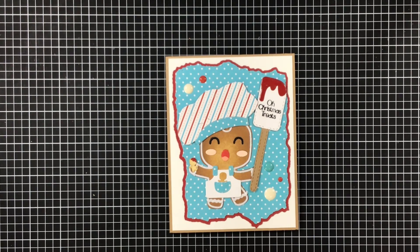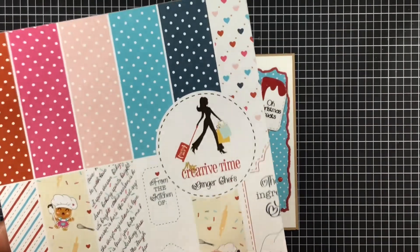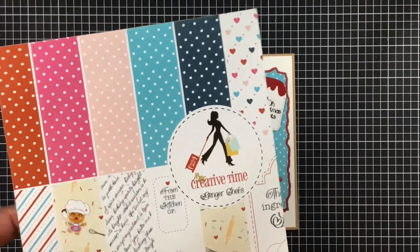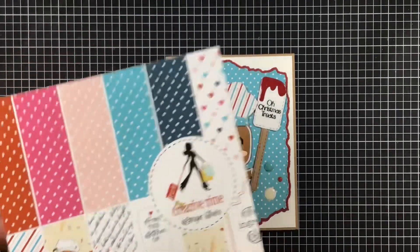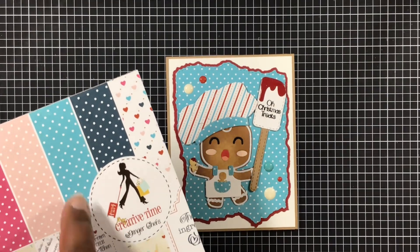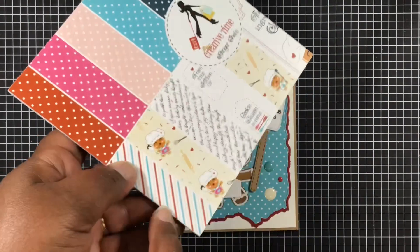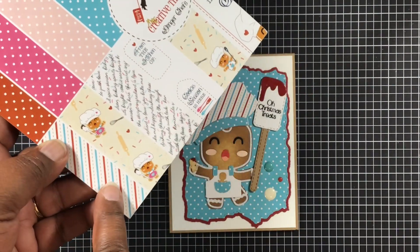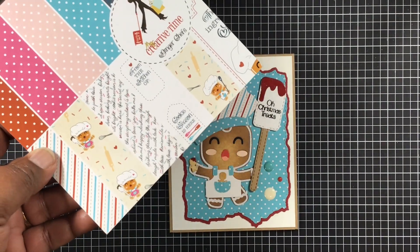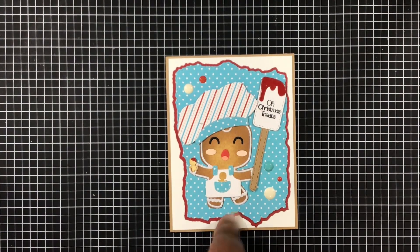Hey everyone, Melissa here coming on today with another project share from my creative time. Let's just jump right in. Starting out, I use this Ginger Chef's paper pad — I love this thing. I'm using the lighter turquoise paper, and I also have some paper from my stash which is the white and the red.